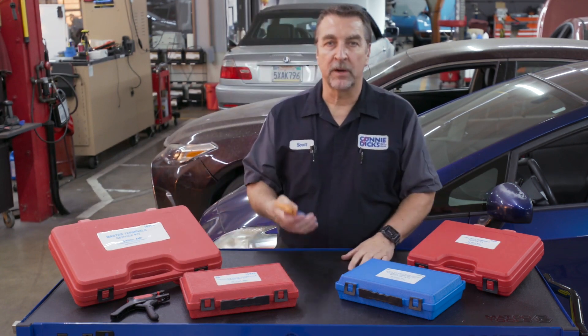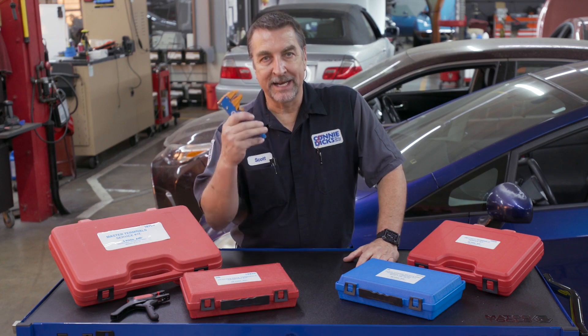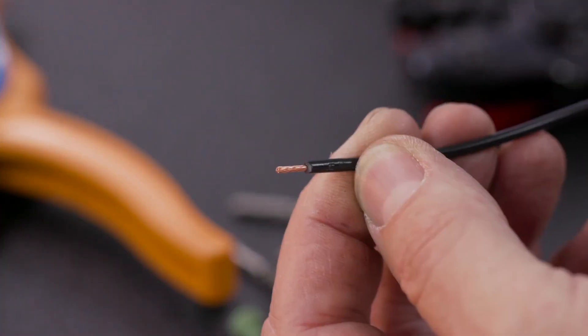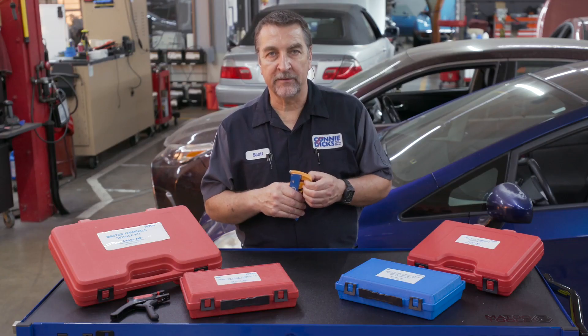Finally, a good crimp can only occur with a nicely stripped wire, and this is where the Tool Aid 19000 does an awesome job. I have several wire strippers and this one really works well. Setting the wire stop to about seven millimeters produces a proper length conductor ready for termination on 14 to 16 gauge wire.